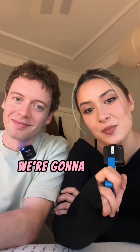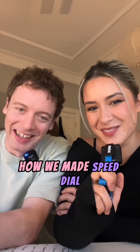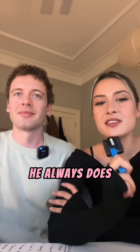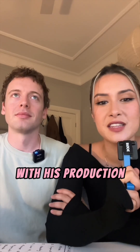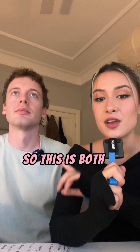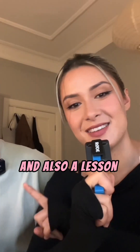Hi, I'm Zooli. And I'm Harry. We're gonna break down how we made Speed Dial. Harry and I have been working together for like five years now and he's made almost every Zooli track that's been released so far. He always does really interesting things with his production that I love, and I'm also trying to learn more about production. So this is both a production breakdown and also a lesson for me.